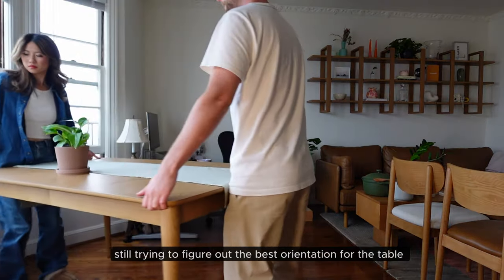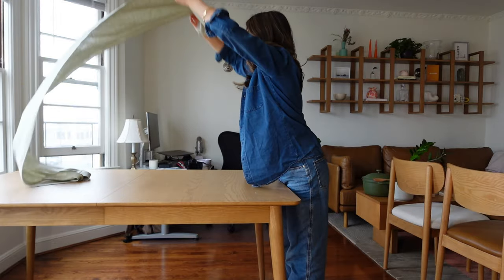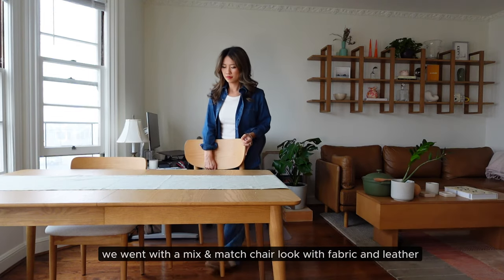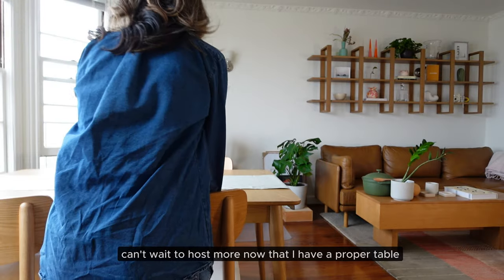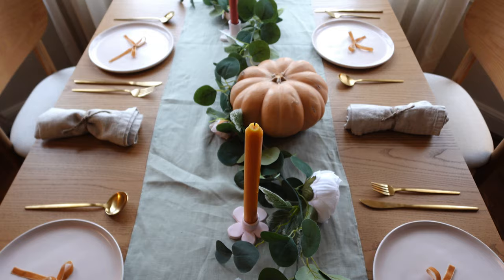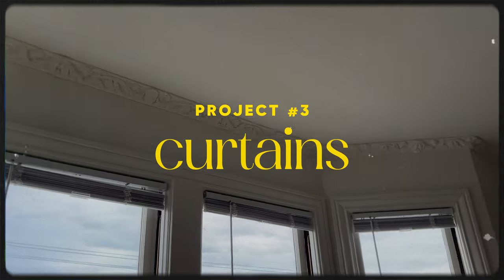We're going to move the table the correct way and set up our chairs. Now that we have the dining room table installed along with the chairs, I think we should add something to the windows.